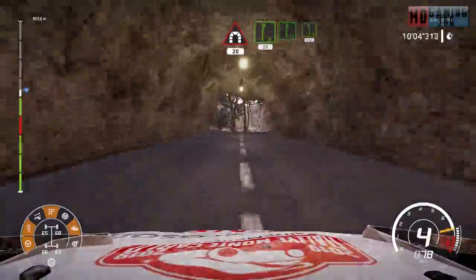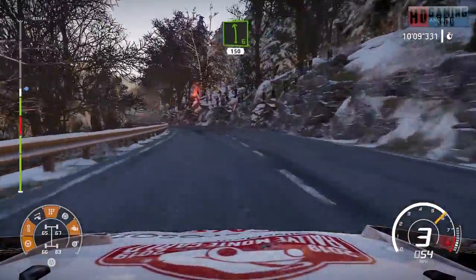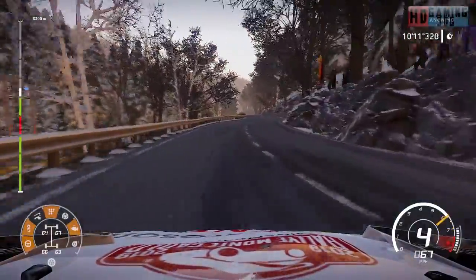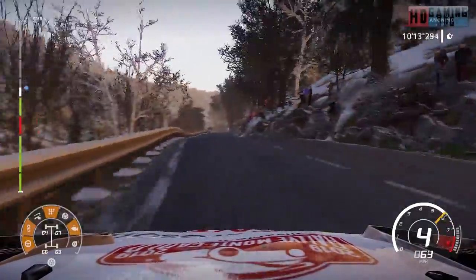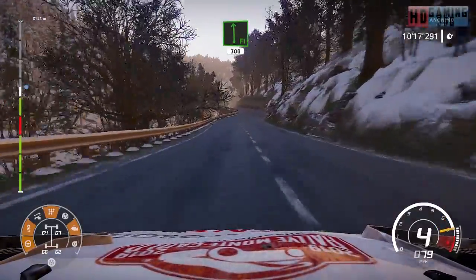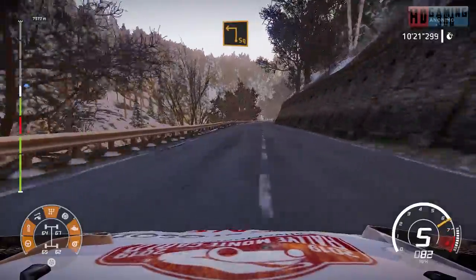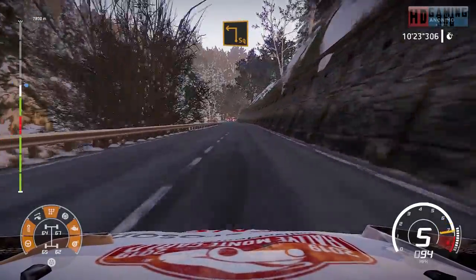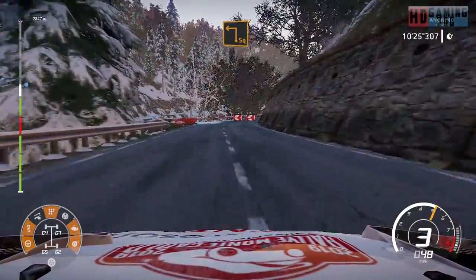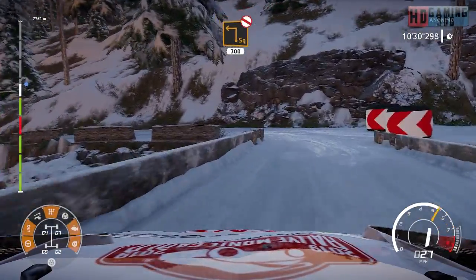Right six short 20. Flat right into left six narrows 150. Flat left 300. Caution hard break for square left narrows at junction over snow and square left don't cut 300.